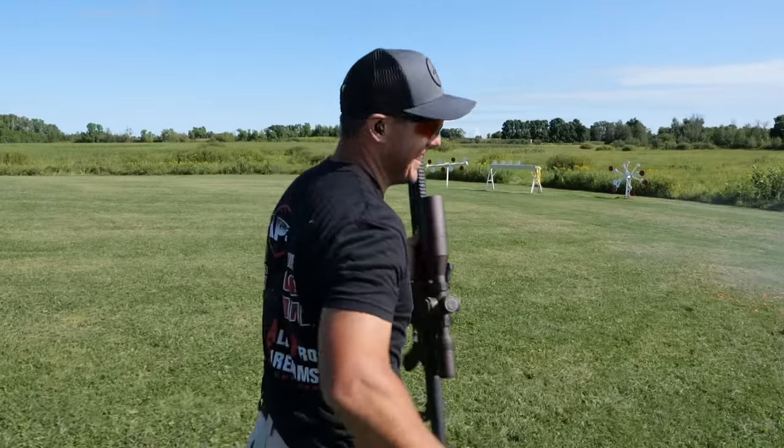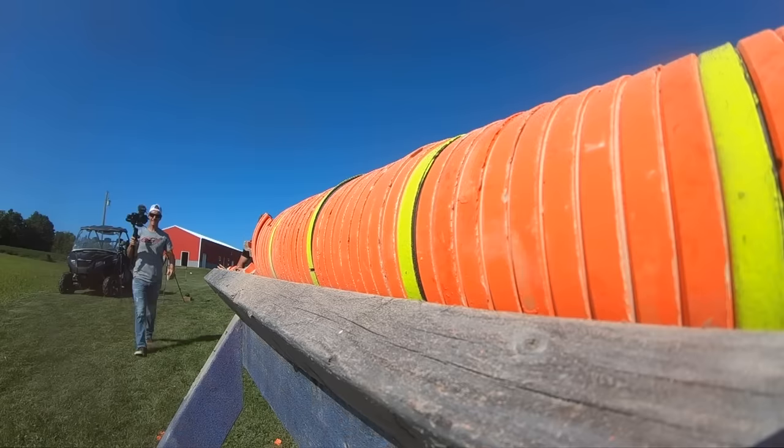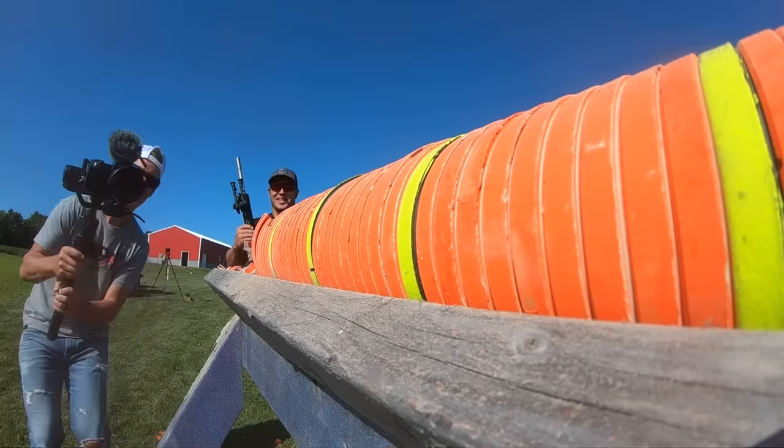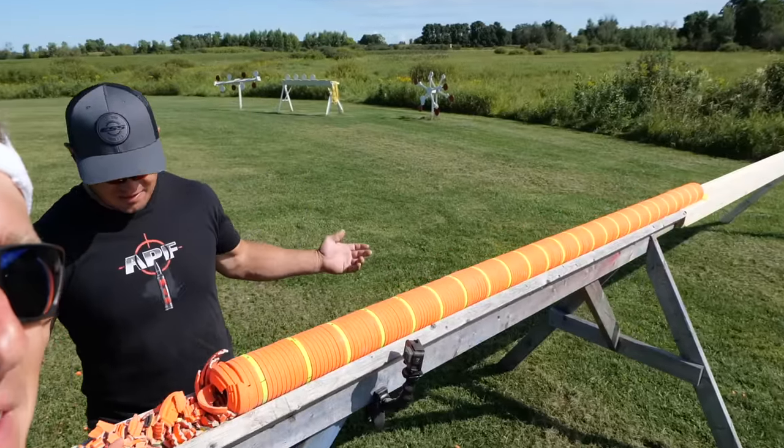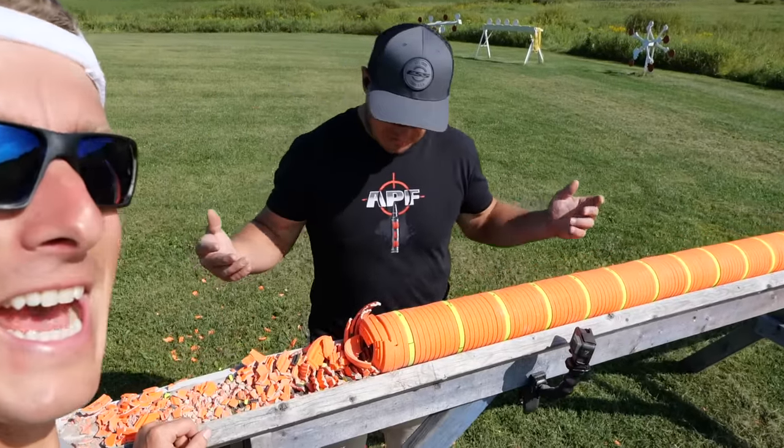That's so much fun. Look at that — I love the smoke. Looks can be deceiving here, right? How many did it actually go through?